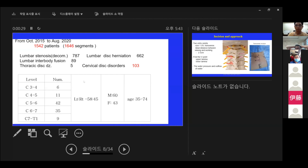Of these, lumbar decompression accounted for about 700, lumbar discectomy about 600, lumbar interbody fusion 89, and 103 cases were cervical disc disorder. The largest share was at C5-6.